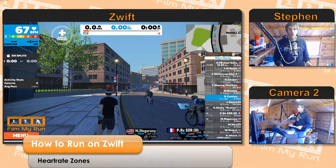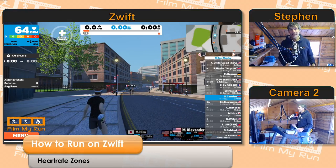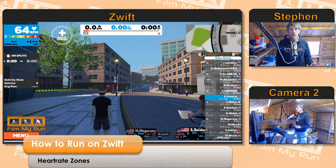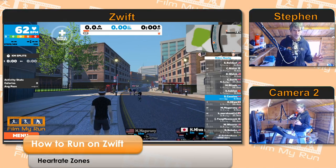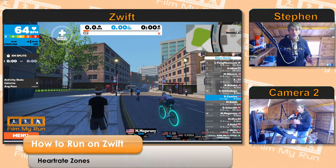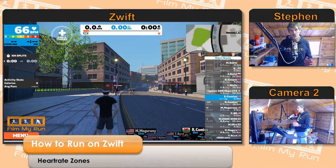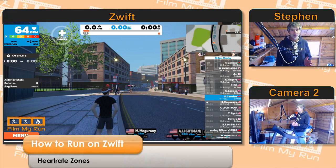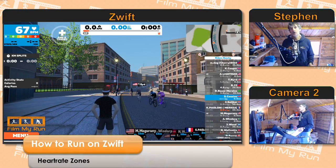So what are those heart rate zones? Starting on the right-hand side: the red zone is anaerobic — this means you're working absolutely flat out and your heart rate will be near to or at max, or even briefly over max. Then the orange zone is threshold zone — you're working very hard, your heart rate is really pumping, but it's not quite at max. You couldn't keep threshold zone up for very long.